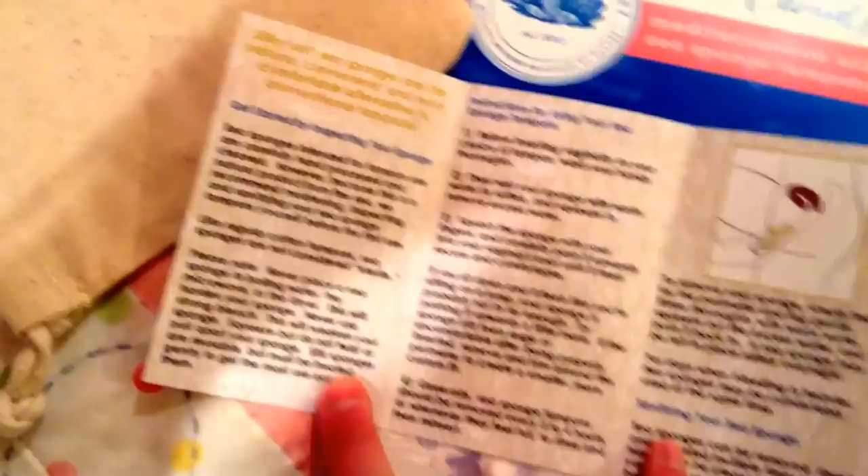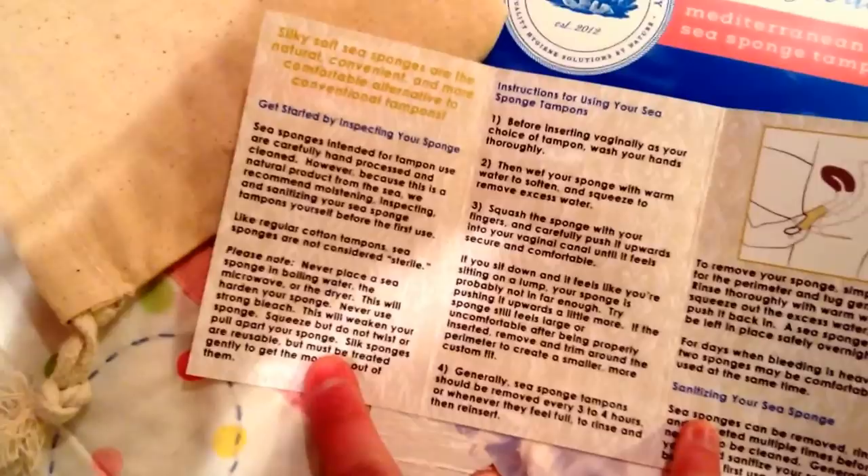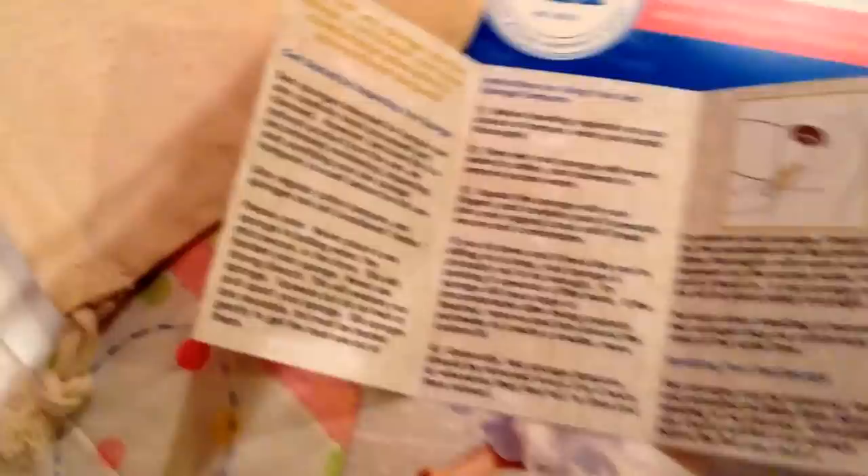It just has some suggested cleaning ways. And then it has information on inspecting them and different things. One thing about these: when you use menstrual cups, you boil them to sterilize them, but you'd never want to boil these, microwave them, or put them in the dryer, because it hardens your sponge. And don't ever use strong bleach — it weakens your sponge. You have to squeeze them out when using them — you don't wring or twist them, because that can make them not last as long.